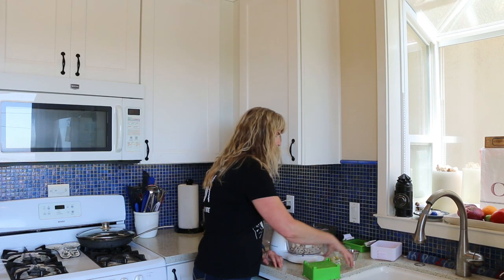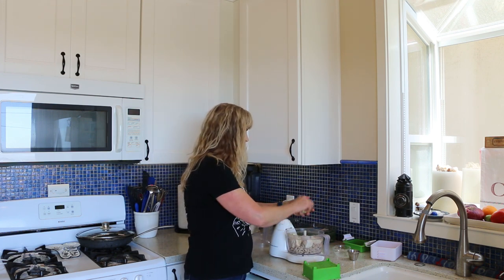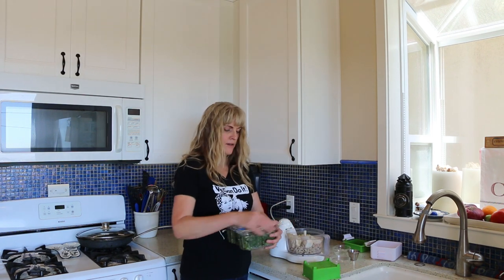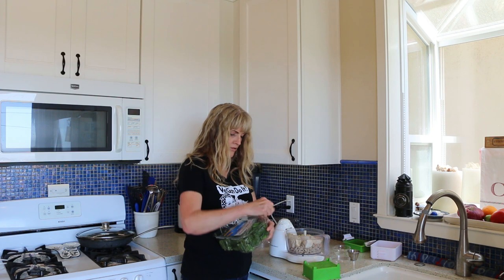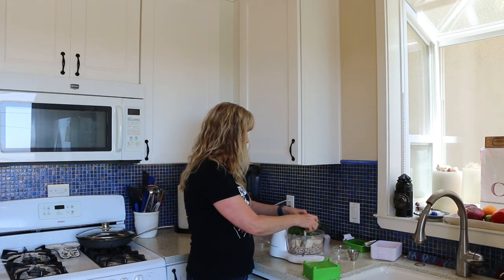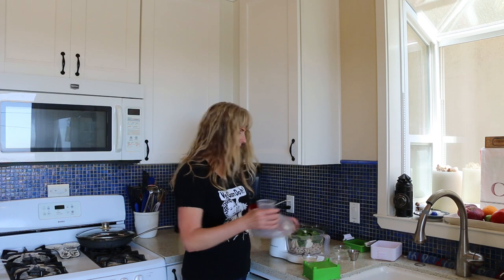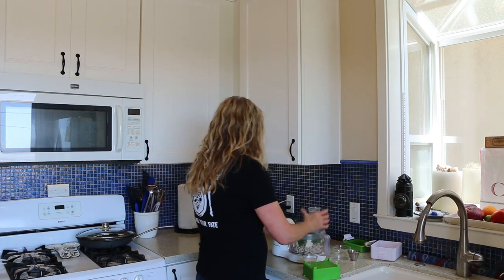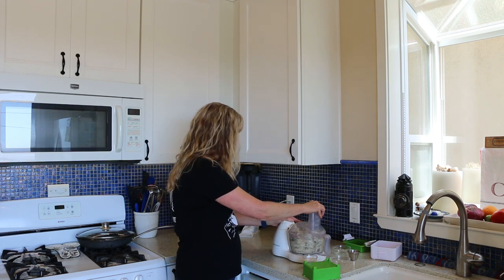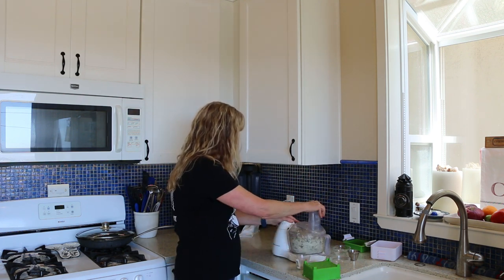I've also got half a cup of quartered artichoke hearts — the ones in water. And then we're going to put a little bit of spinach in here. We'll start with a handful. Now we're just going to pulse this. I've got a little bit of soy milk here if I need to add that. You're just going to keep pulsing until you get a ricotta-like substance. I'm going to continue doing that and then we'll go to the next step.